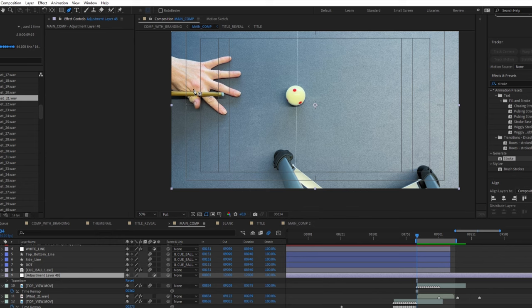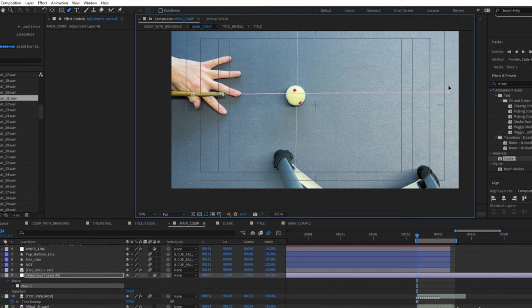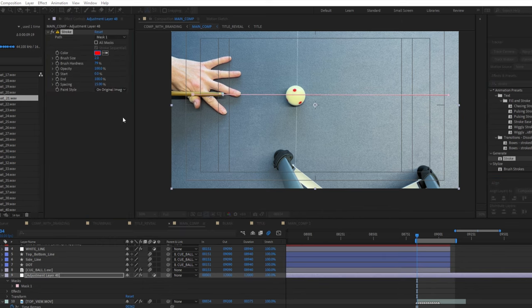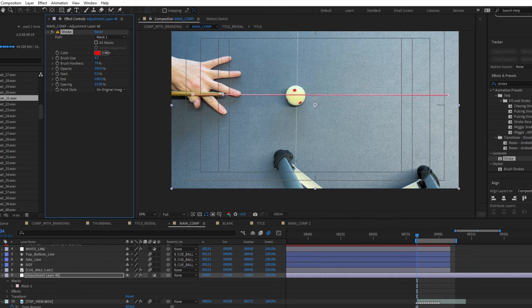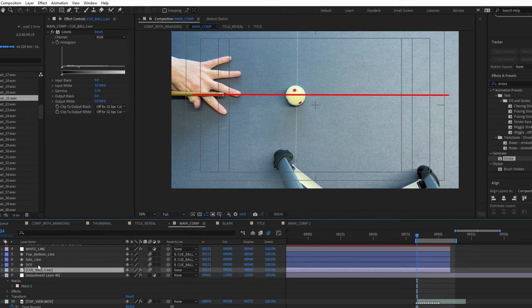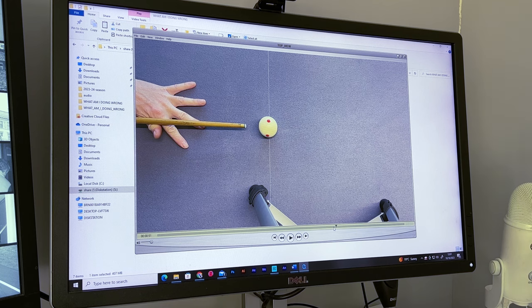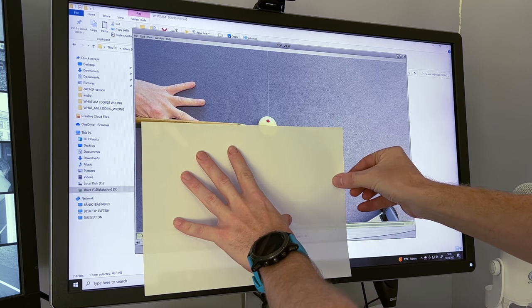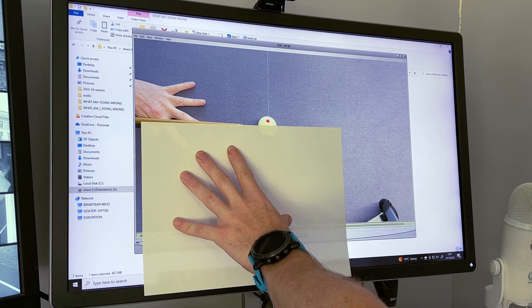There are countless bits of software available that will allow you to create some sort of overlay, and I'm not going to go into those in detail as that's a whole other video. I work as an animator, so I use Adobe After Effects, which is what I use for creating all the lines and graphics you see in my videos. This is obviously professional software and you certainly don't need anything like that just to draw a straight line. If anyone has suggestions for free software, please list it in the comments. If you can't find anything, just physically holding up a straight edge to the screen is probably more than good enough.